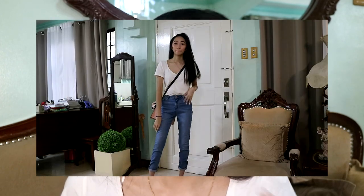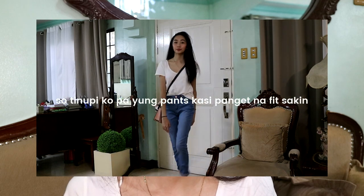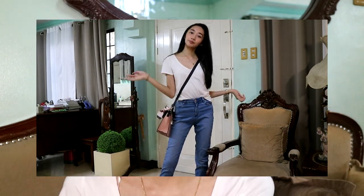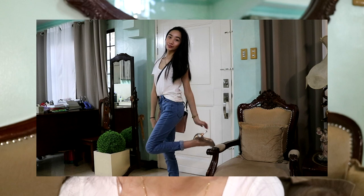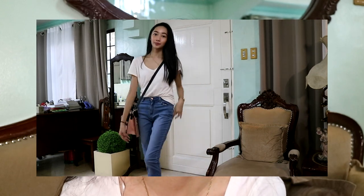So for the next outfit, I'll be pairing my white t-shirt with skinny jeans — ankle-length skinny jeans. They don't really fit me anymore, but I just tuck in the white shirt very loosely. If you want that girly vibe, you have to wear something like heels or a bag that's a bit more formal.